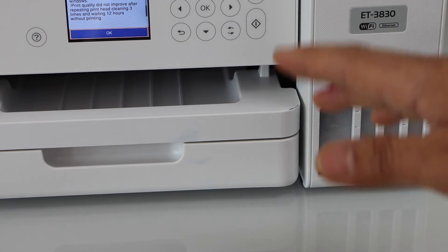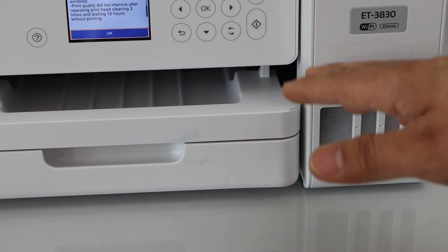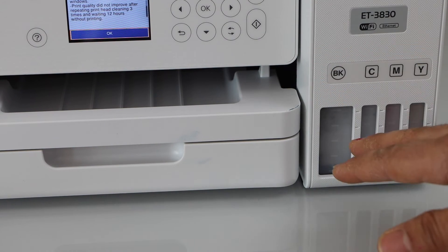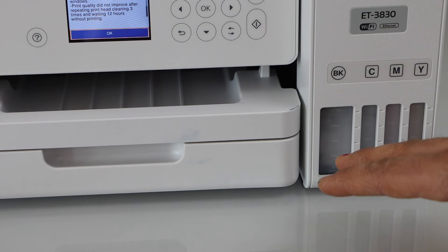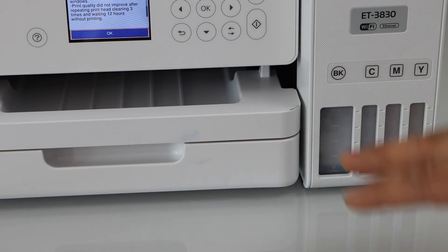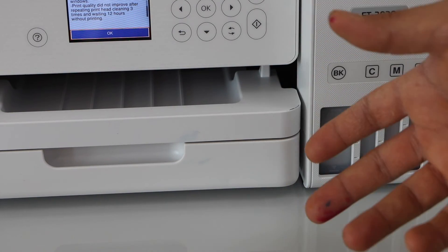If you want to know how to do the power cleaning, you can watch my video regarding this printer's power cleaning. And if you want to know how to do the print head cleaning using the manual process, you can also watch my video on that — it will help you fix the printer that is printing blank pages.